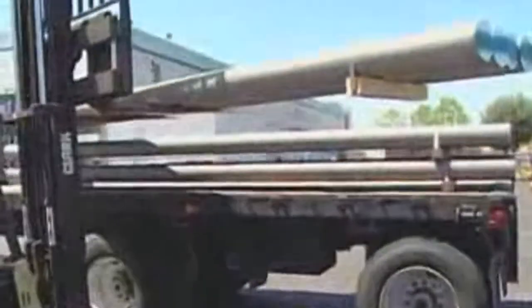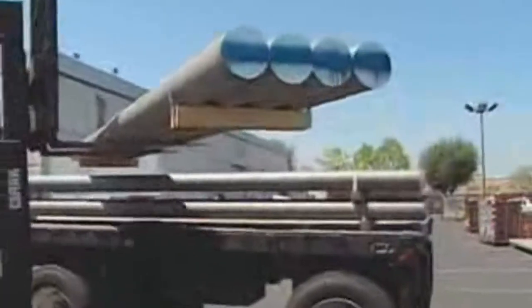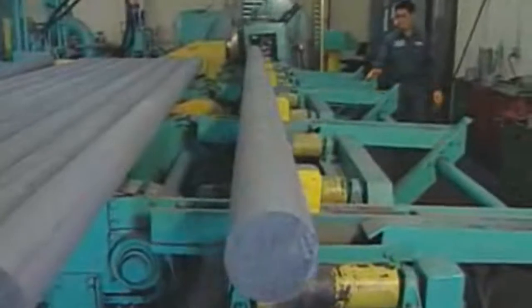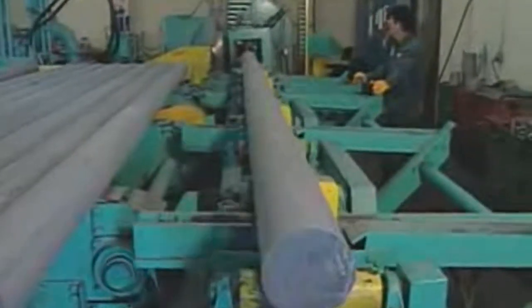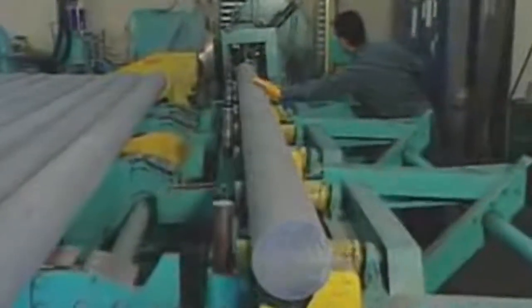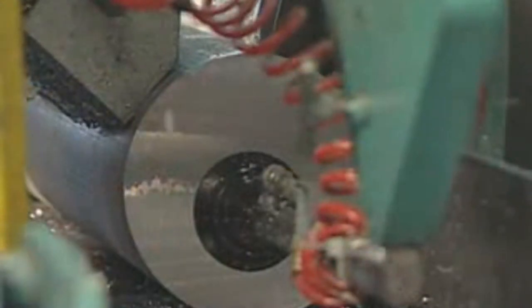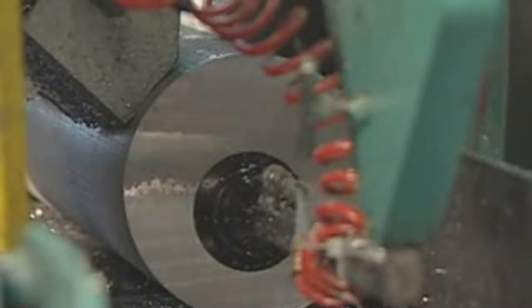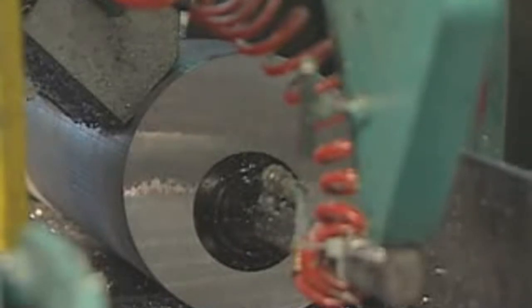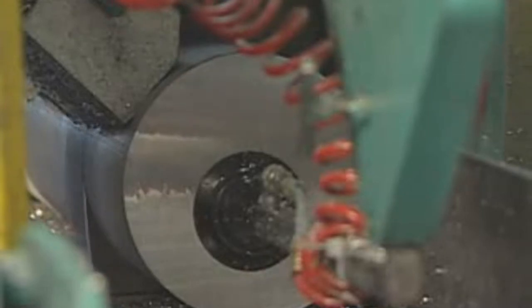Aluminum for scuba tanks arrives in solid billets 18 centimeters (7 inches) across and 5.59 meters (220 inches) long. Saws cut aluminum slugs the proper weight from the billet. A standard U.S. 80 cubic foot scuba cylinder requires approximately 14.5 kilograms of aluminum.